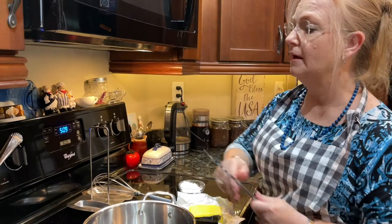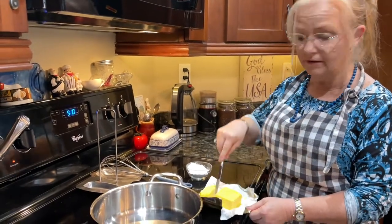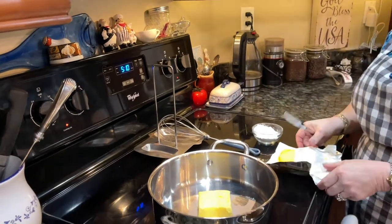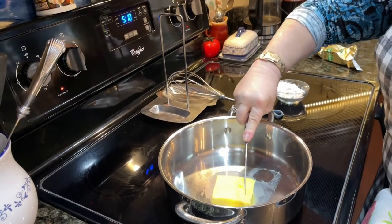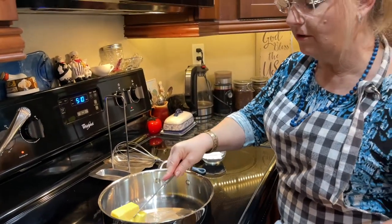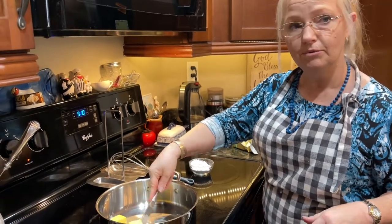Okay, so the first thing we're going to do is turn our burner on to about medium so that we can melt the butter. We're going to use about a stick of butter. We like Kerrygold because it's really delicious, and it's made by happy cows. So we're just going to let that melt, and after this melts we're going to put in some flour to make a roux, and we're also going to put in some salt. Then once we cook the flour for a couple minutes, we'll add the milk and then put in the yummies.